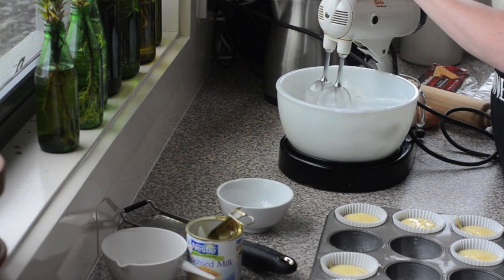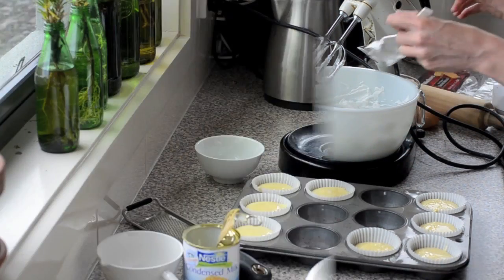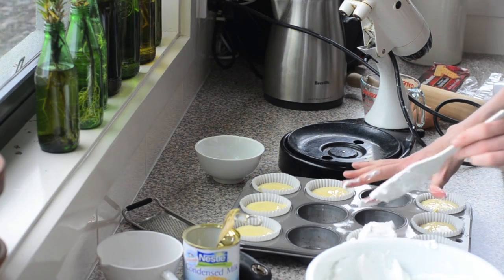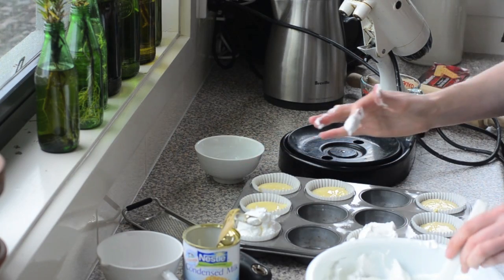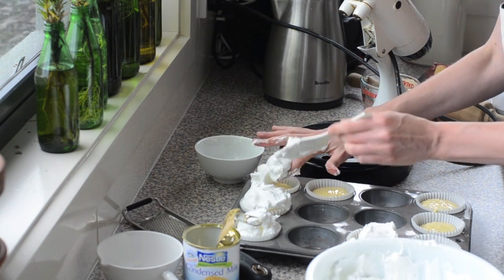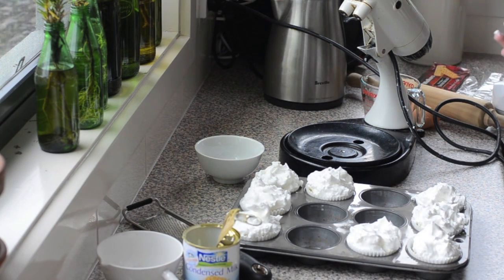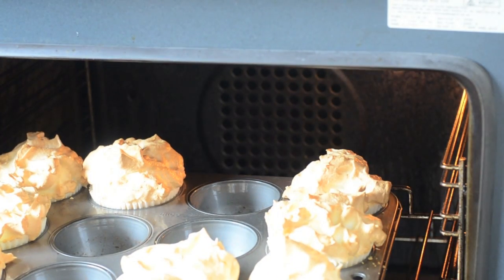We'll get the meringue on and top our little pies, just putting a little bit of meringue onto each pie. Then we'll get them in the oven for 10 minutes. They've been in the oven for 10 minutes and they're looking lovely and lightly golden brown - we don't want them to be too dark - so we'll just get them out and let them cool down.